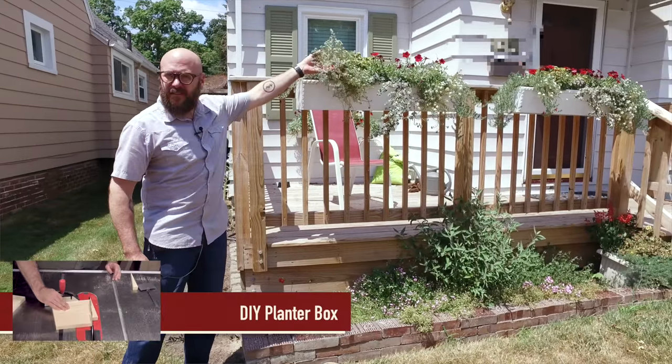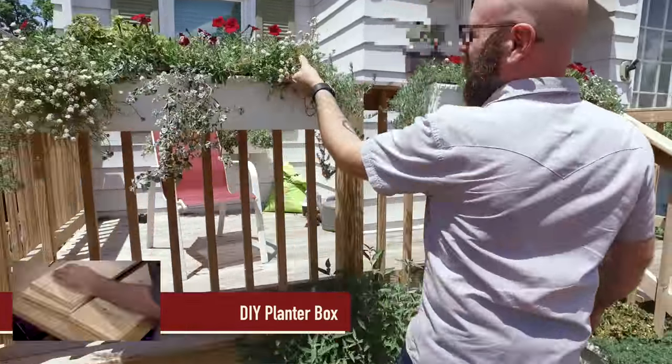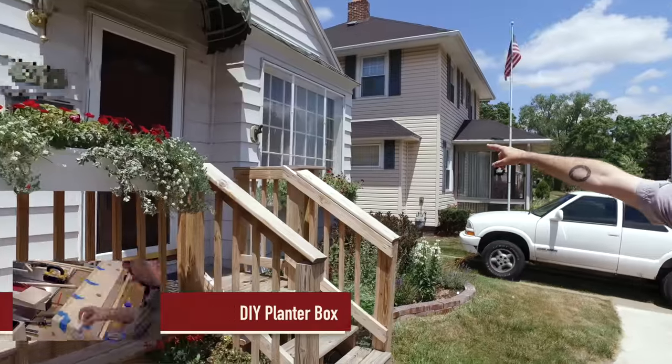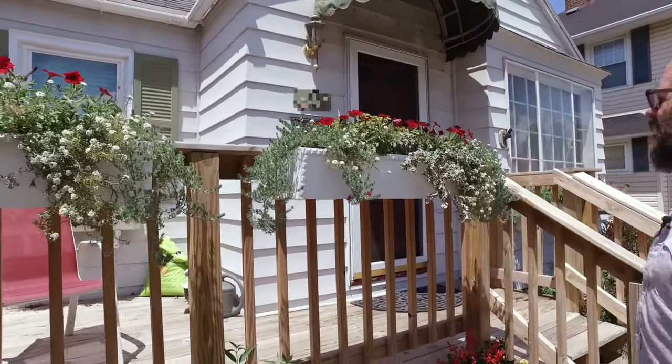You might recognize these planner boxes that we made last year. I've made a couple more since that video and we have them along the front deck and along the two windows, and the lovely Kelly has filled them with flowery goodness.